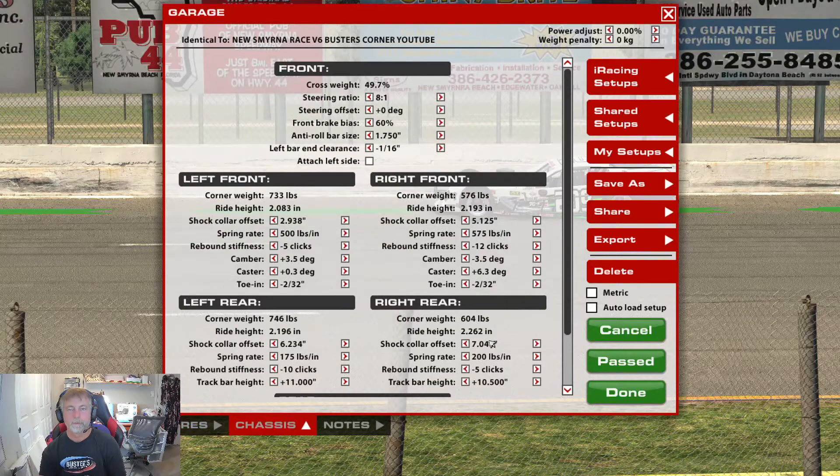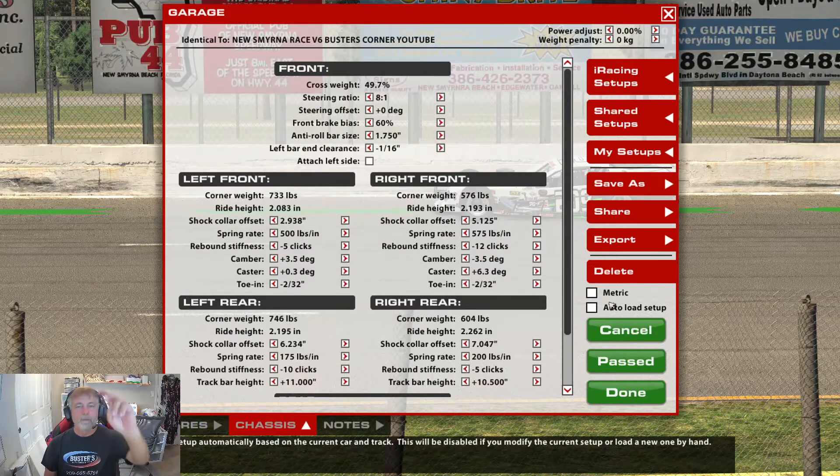Chassis — I'm running the 8:1 on the steering ratio. Usually I run a 10:1, but I really found that bumping it up to 8:1 helped me muscle that car into that corner. Because that corner kind of drops down and turns left, the 8:1 really helped me get in there versus the 10:1. That's why that's there.